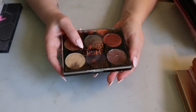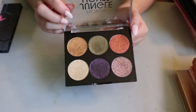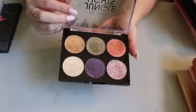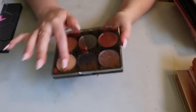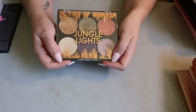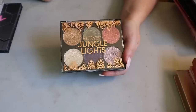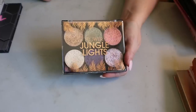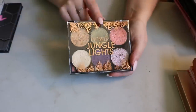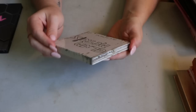I have one eyeshadow palette from Flower Beauty — the Jungle Lights palette. These are beautiful metallic shades. It's mostly a palette of lid shades for me, but I really like it and I'm keeping it because it's a good formula. I don't know where you get Flower Beauty anymore — only online, I think. Even though it's drugstore, it's not very affordable in my opinion.